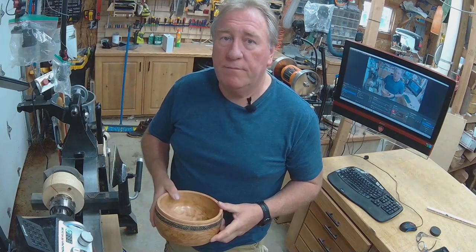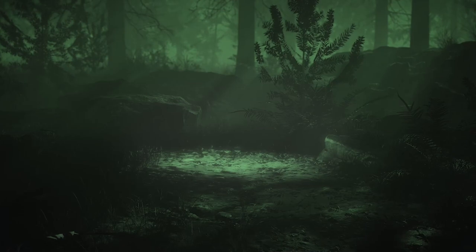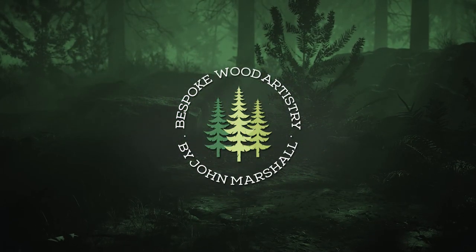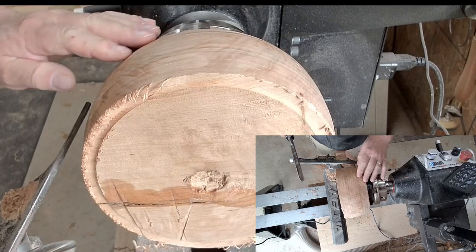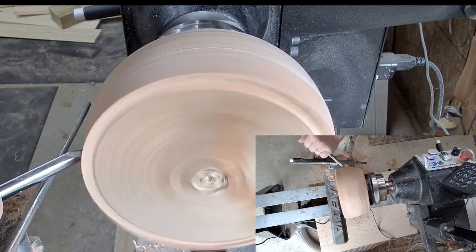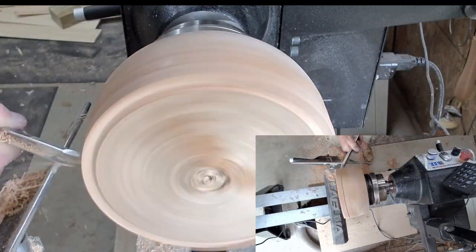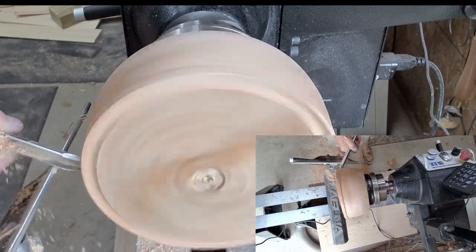I'm looking forward to this one, so cheers guys. Here is the bowl blank sitting on the lathe, used a face plate on the rear of this one, and starting off with the half-inch bowl gouge just to take the roughness on the edge and to get a workable bowl.